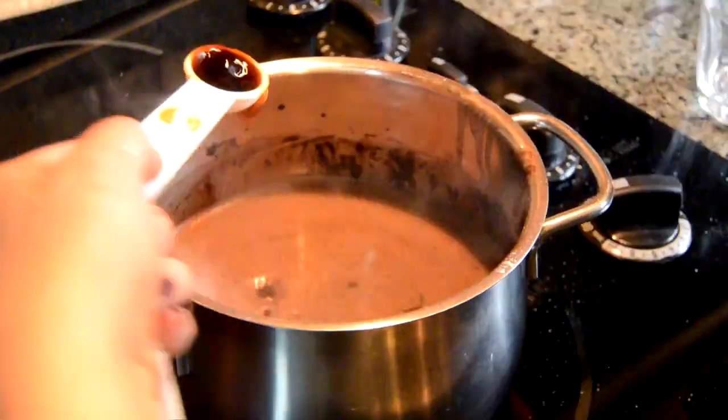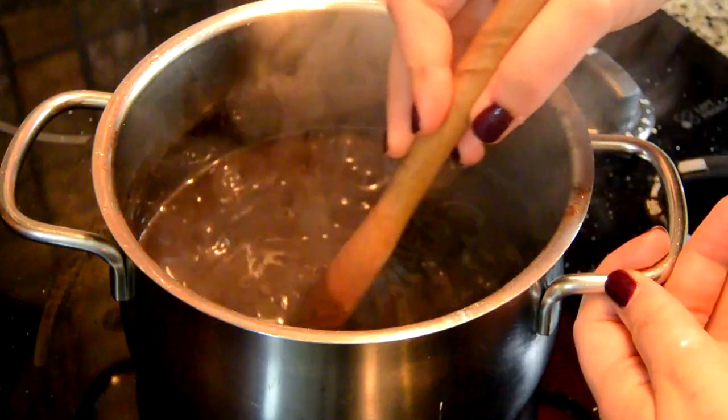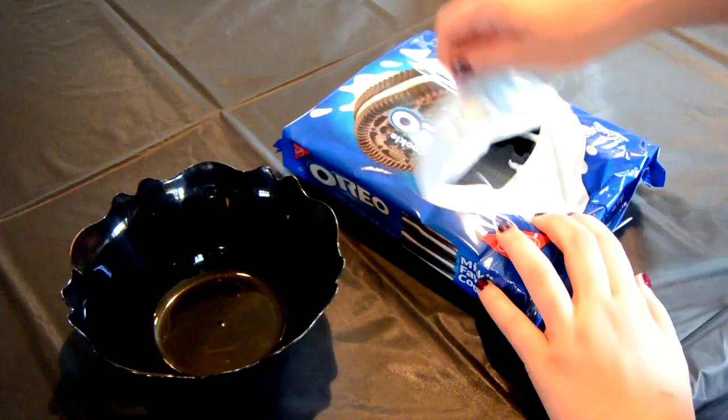Then place the pot on a heated element. Put it at medium heat and add two teaspoons of vanilla, stirring well. Continue to heat the mixture until it becomes thick and bubbly.